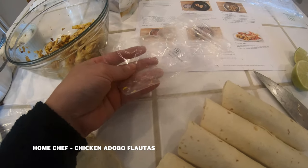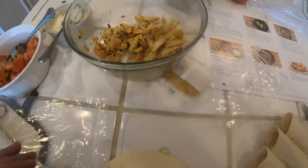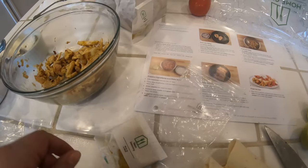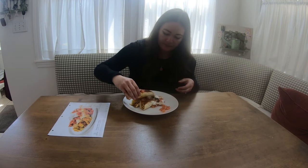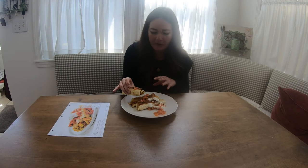The portions are off. There wasn't enough cheese to do all the flautas. There's an extra tortilla and chicken, and they give you way too much seasoning — there were two packets like this. I ended up just using half of one. It was easy, really good flavor, and the directions were pretty spot on. This one gets a solid A minus.